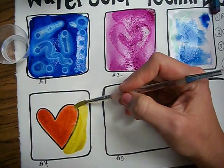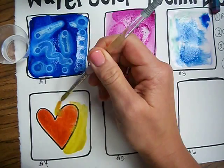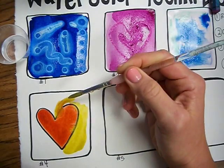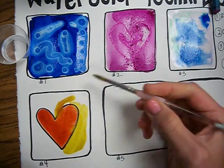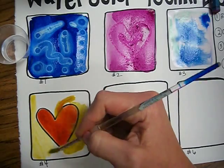But be careful, because if you seep over into that space it will turn into the wet on wet technique. So that's where you have to be careful with that technique.